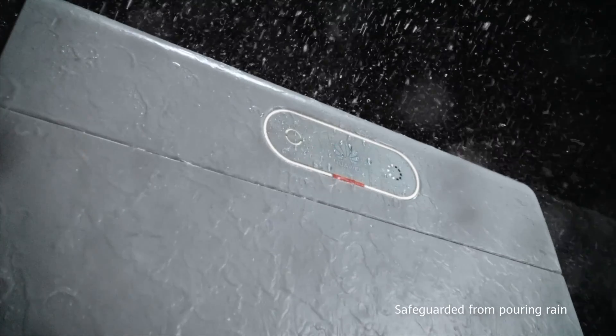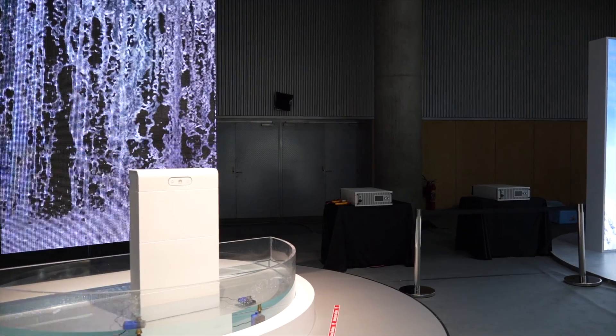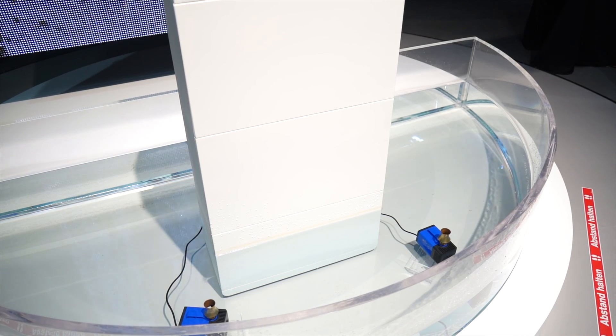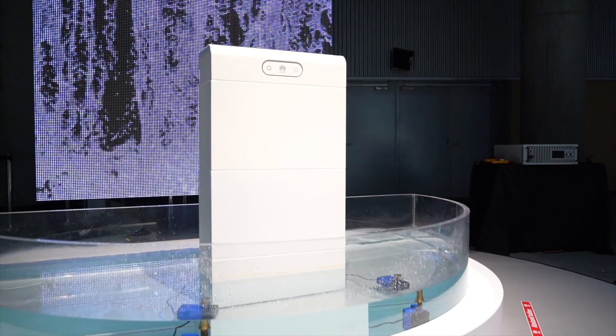So the battery won't catch fire or burn. But what about flooding or water damage? You might have the battery installed in a garage, on the ground, or even outside. What would happen if there was heavy rainfall or flooding and the battery was left underwater? The guys at Huawei have thought about this and certified the Luna S1 battery for an IP66+ rating — the first for a residential battery — meaning the battery can be submerged in up to 40 centimeters of water for 72 hours and still function. During the demonstration, we saw a battery fully functional submerged in water for the entire day.